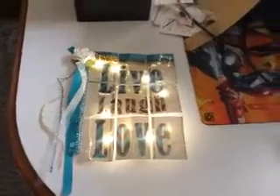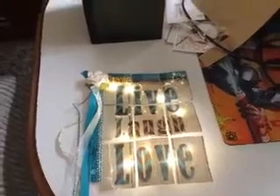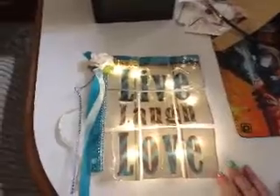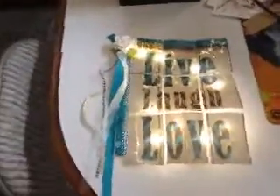Hey everyone, welcome back to my channel. I just wanted to share this quick pocket letter that I made for Nicole. Her channel is Nicole and Ace, and this is my very first light-up pocket letter that I attempted to do. It's got some imperfections,